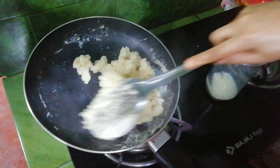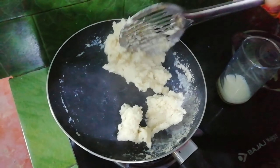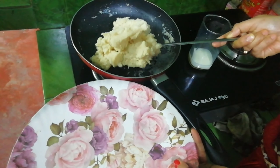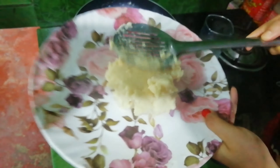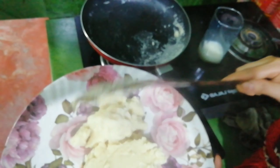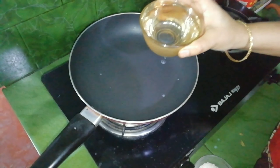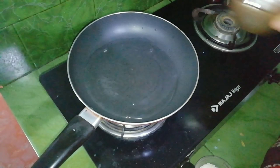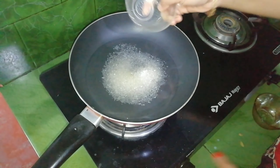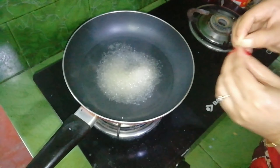I am ready to put it in the pan. If you have one, you can do the pan. I'm ready to make sugar, driving it into a pan.